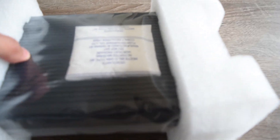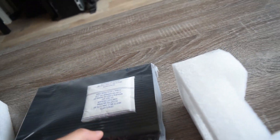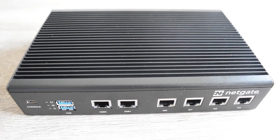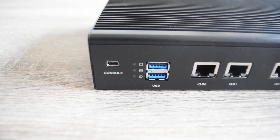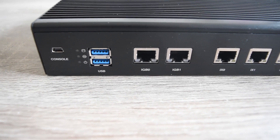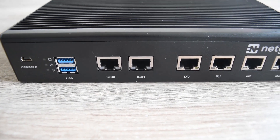There are also rubber feet for when you use it in a desktop environment. This is what we've been waiting for. From the front side there's a console port with three light indicators and two USB ports — I believe this is USB Type 3.